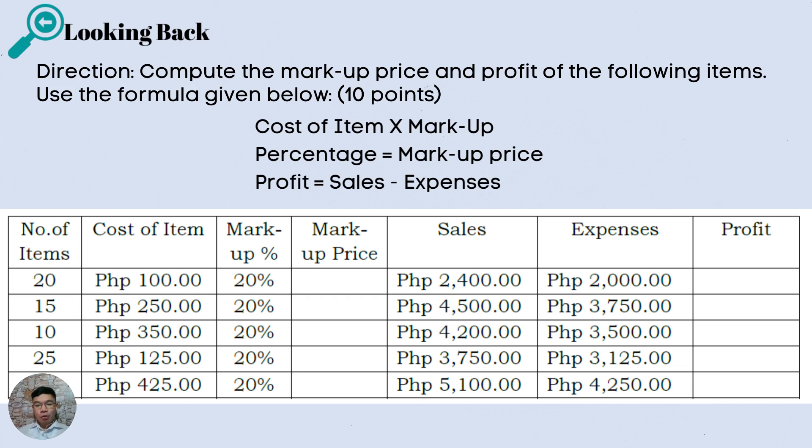We have an exciting lesson in this module. But before you start, let us find out what you have learned in the previous lesson. Looking back — Direction: compute the markup price and profit of the following items. Use the formula given below. 10 points. The formula is: cost of item multiplied by the markup percentage equals the markup price. And profit equals sales minus expenses. Please refer to the table below and answer it now. If you still need more time, just pause this video. Once done, click the continue or resume button.